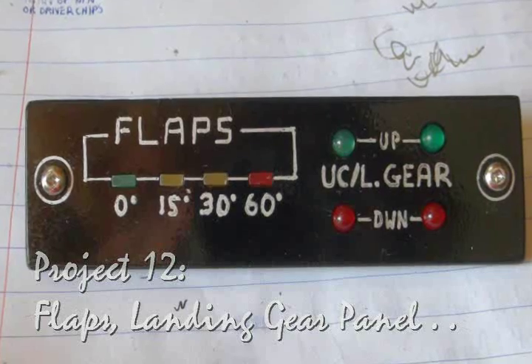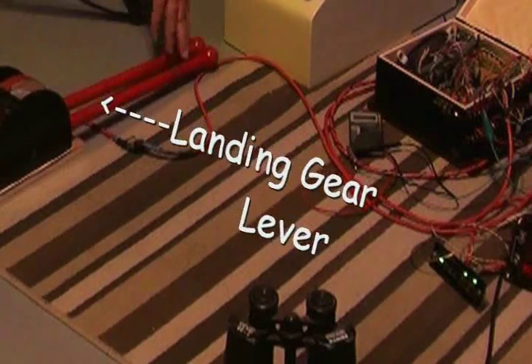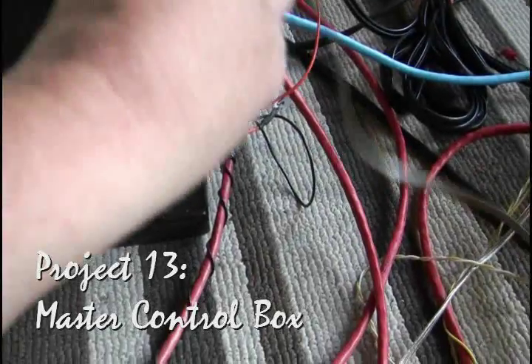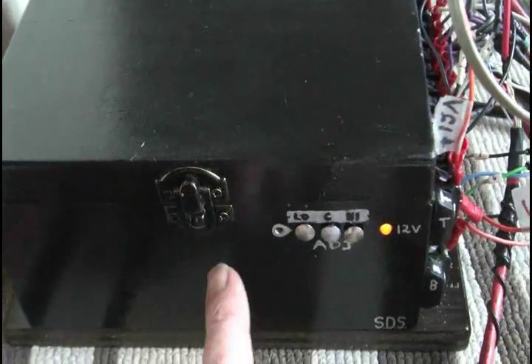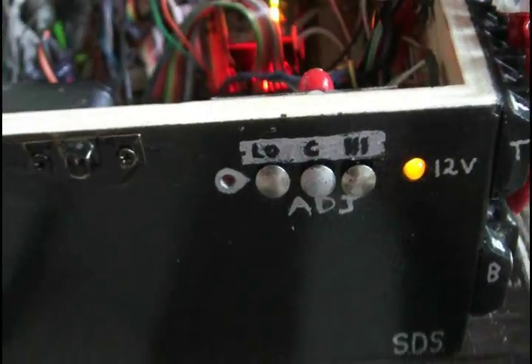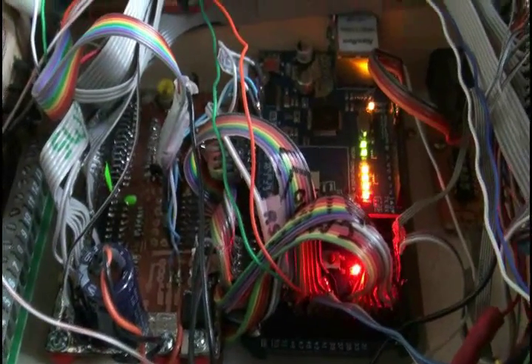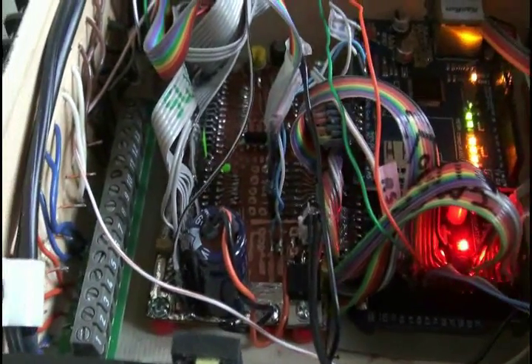The landing gear and flaps panel was much simpler to make, of course — here it is in action. This is the bus on the main control box — that's one bus. The other bus is right there, and there's another bus on this side in there, believe it or not. The thing's covered with buses. These are calibration buttons. And inside the box there's that mega board with an ethernet interface on it, and another interface board in there.